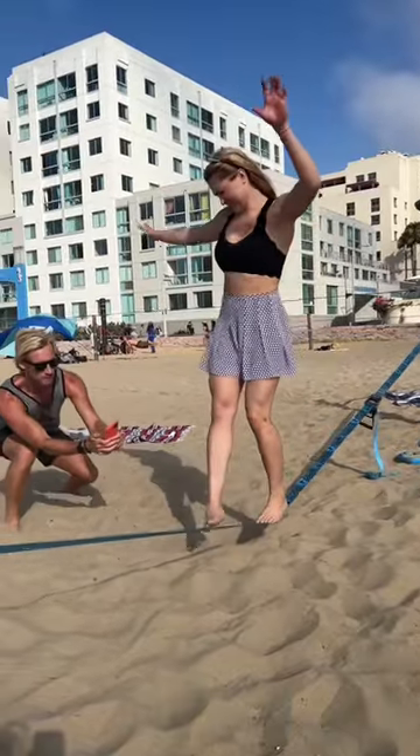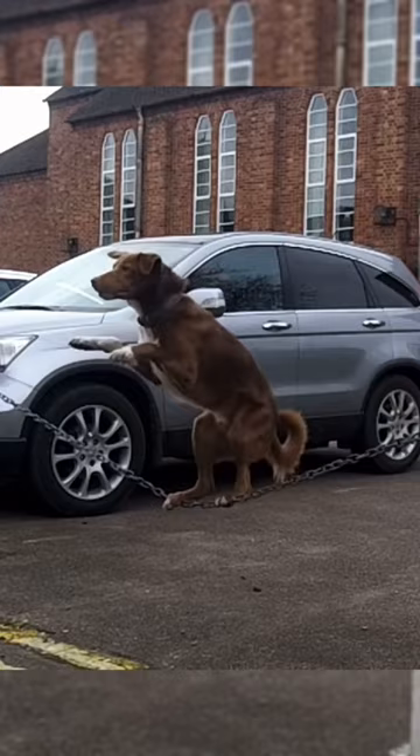If you've ever tried to walk on a tightrope, you know it's tough at first, but with some training you're able to learn the balance and how to do it. But is it possible to do flips without falling off?